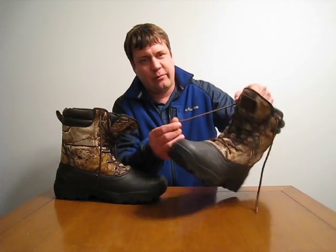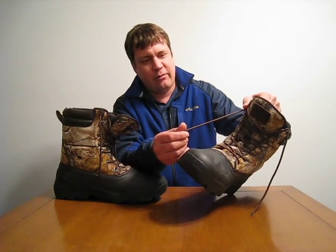The shoelaces, they're pretty tough. You're not going to have any problems with these breaking. All the little eyelets that the shoelaces go in are all metal, so those will last.